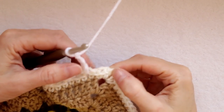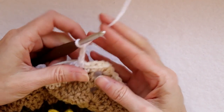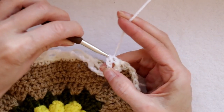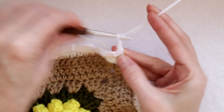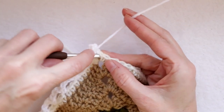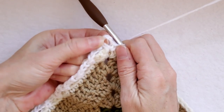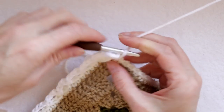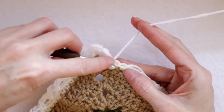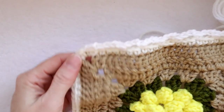As we get to the corner, it works the same. I do a chain three and skip two — one and two — and that leaves me in the corner space. Into the corner space, single crochet. Now do your chain three and into the same spot, still in between those single crochets in the very corner, make one more single crochet. So that gives us a joining loop right in our corner. Chain three again, skip two, into the third single crochet. Keep going like this all the way around, and I will meet you when we get back to our join.